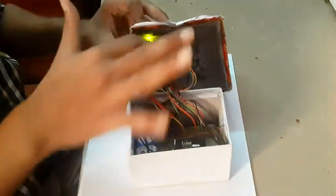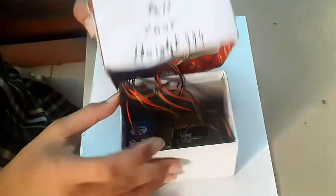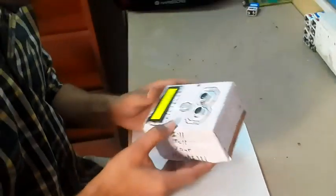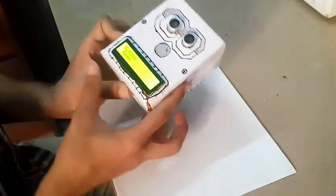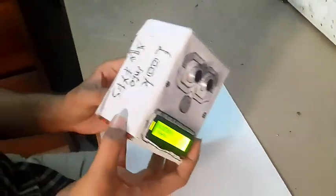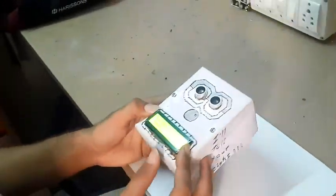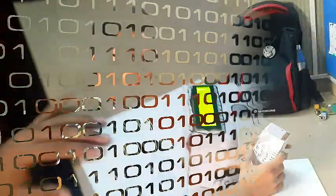As you can see, I've assembled everything and just need to close the box now. The looks of this box were done by my creative team, so it looks really good. That's it! Thanks for watching the video — I hope you liked it.